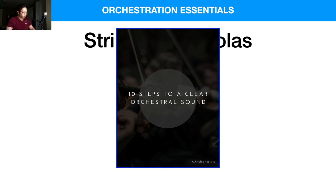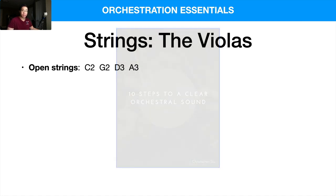So let's dive into the violas. In terms of the open strings, it reaches down a fifth below the violins. So C2, G2, D3, and A3 are the open strings, so you can play them without using the left hand to change the notes.